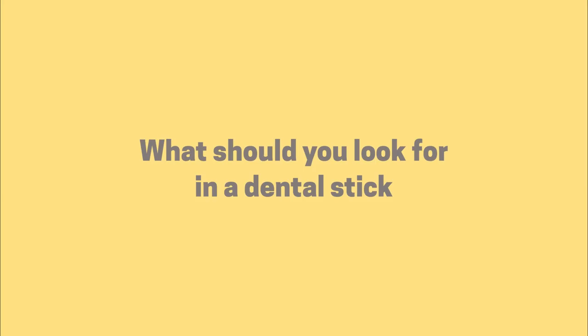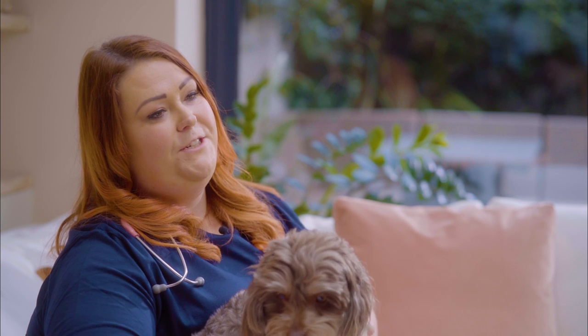A lot of dental sticks are totally useless. So what should you look for in a dental stick? As with all treats, look for a short ingredient list that you recognise. Seaweed is a really great ingredient to look for because it works as an antibacterial by dissolving tartar.